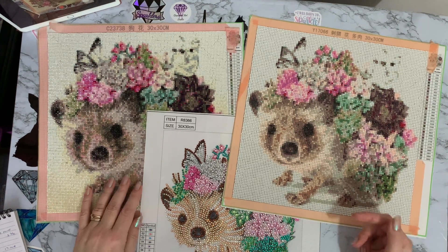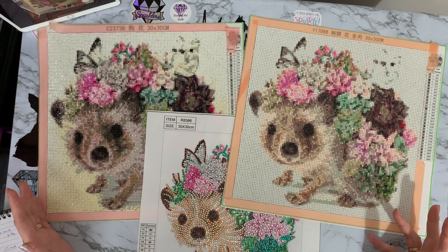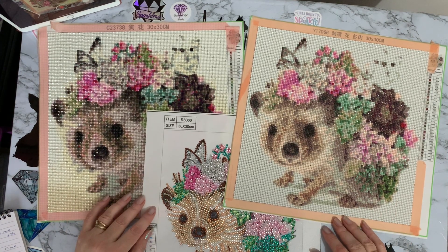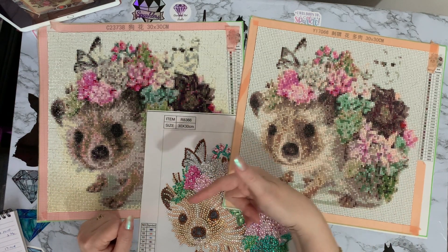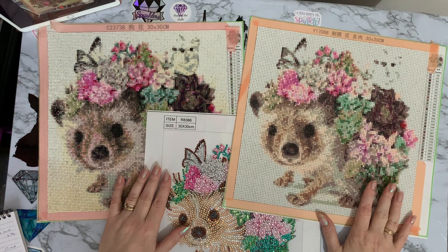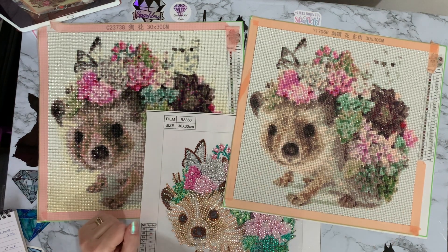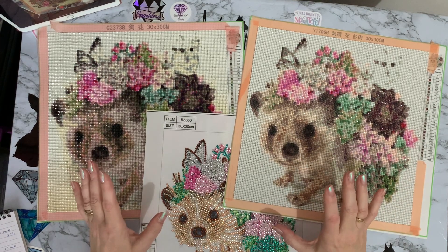Which one do you like? Let me know in the comments which of the three you like best, and are you surprised at how long each one took and that the square didn't really take that much longer than the round? If you've got any questions or comments, please leave them in the comment section below.